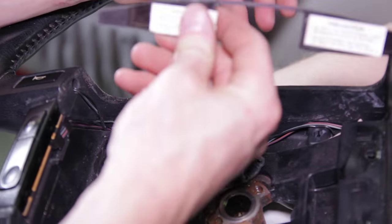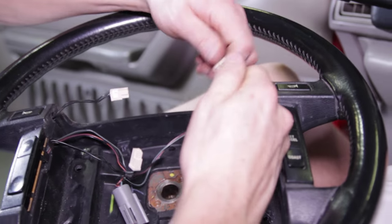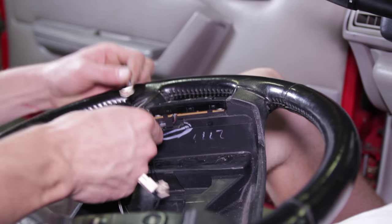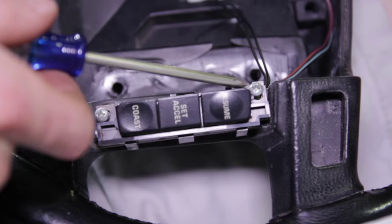Carefully pry apart the plastic wire cover — it is attached to the steering wheel via push pins on each side. Disconnect both horn buttons from the main electrical harness. Carefully pry up on both horn buttons and remove them from the factory steering wheel. Remove the cruise control switch bezels by carefully prying up on the inner tabs and then the outer tabs.